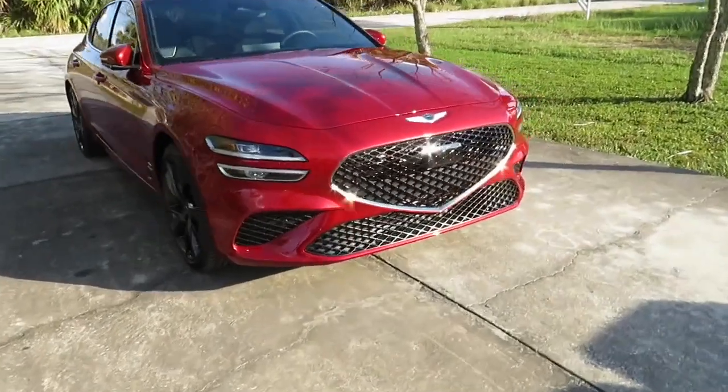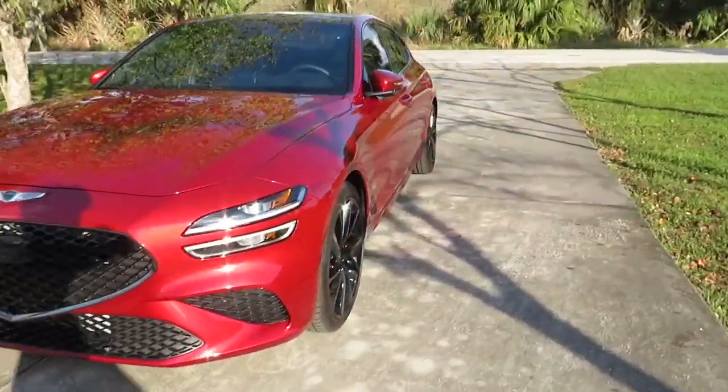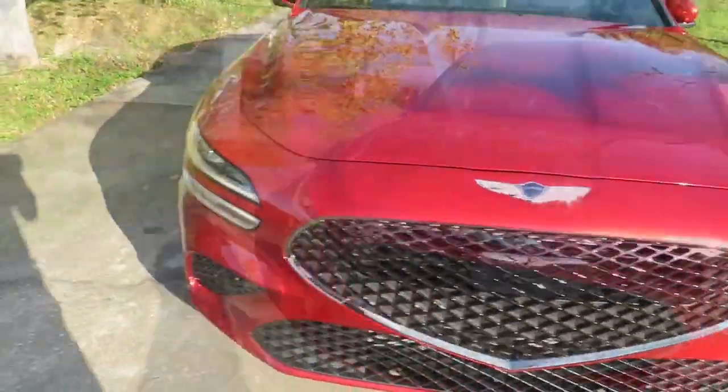What's going on everybody, back here with a new video. My name is Justin and this is Everyday Vlogs. I got this 2023 Genesis G70, my own personal car, and I'm going to review it. Hope you guys enjoy.